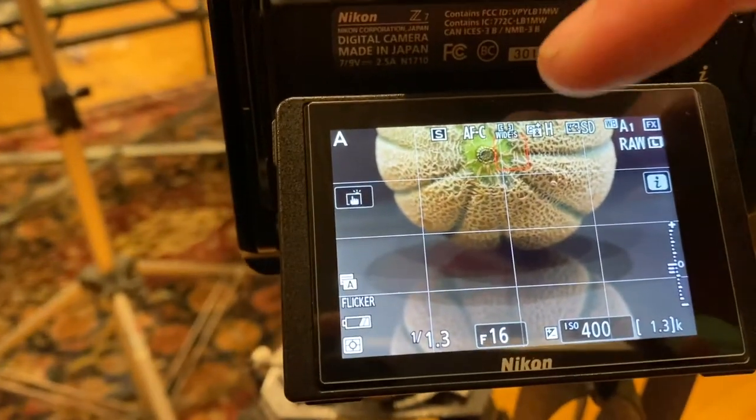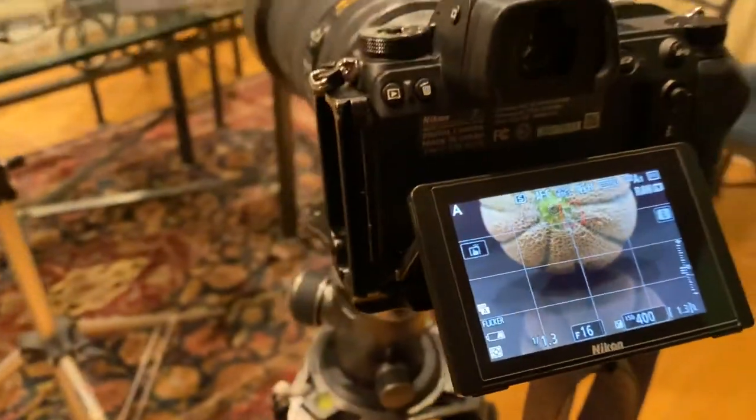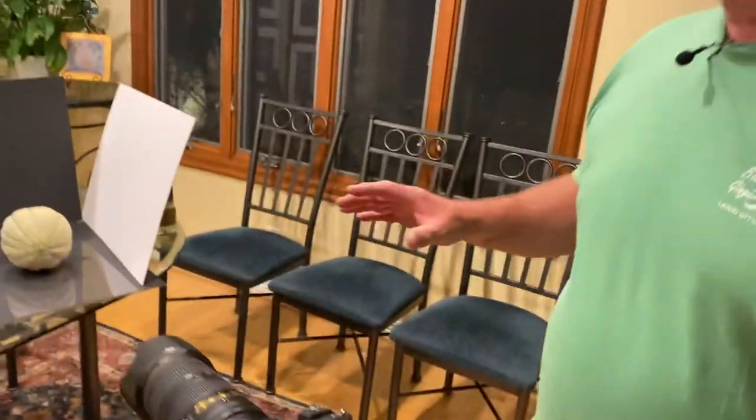There goes the exposure — and look at that, you can see me in the viewfinder. There I am! So that's with just the house lights. Not really creative.